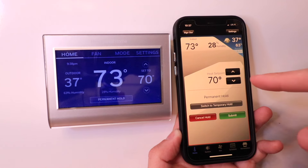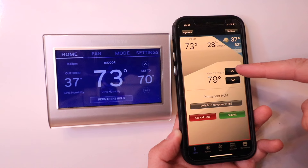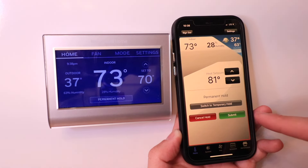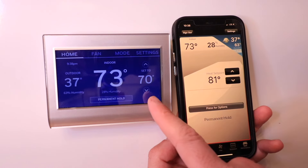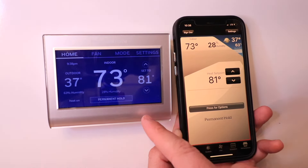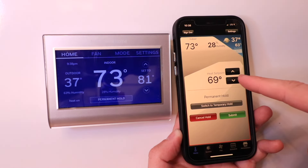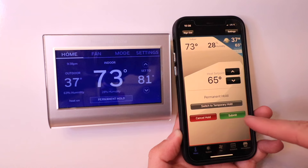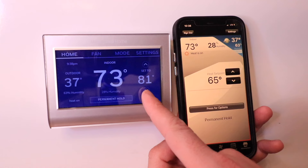Here we've got the app and the thermostat. To make a change to the temperature, we're just going to click up or down right here. Then click Submit and that change will go over to the thermostat — you'll see the change in a second or two. Let's change this back down — let's set it to 65, click Submit, and it makes the change in just a couple of seconds.